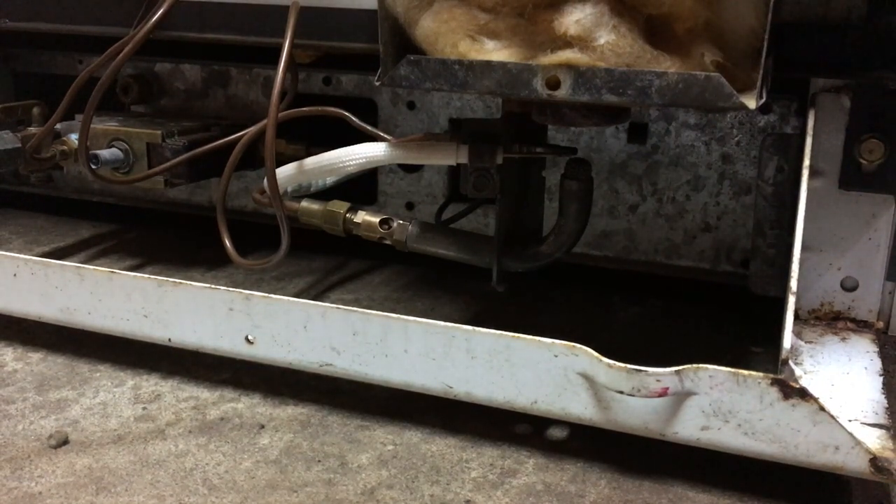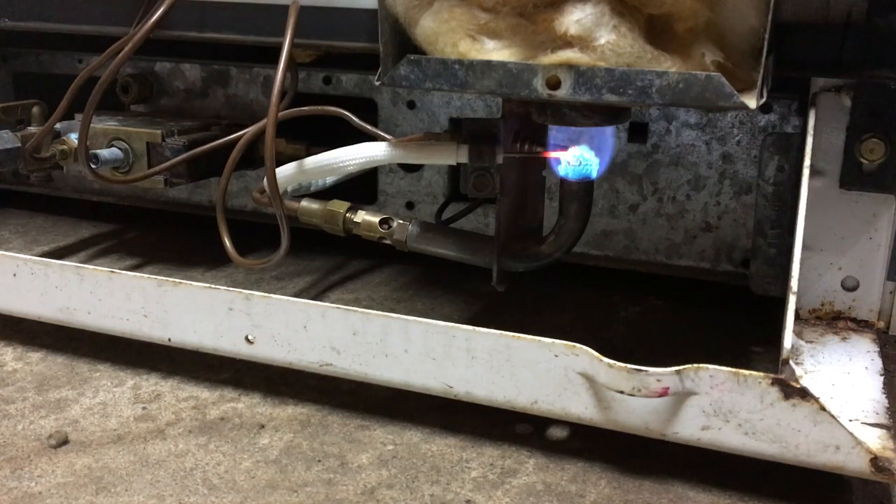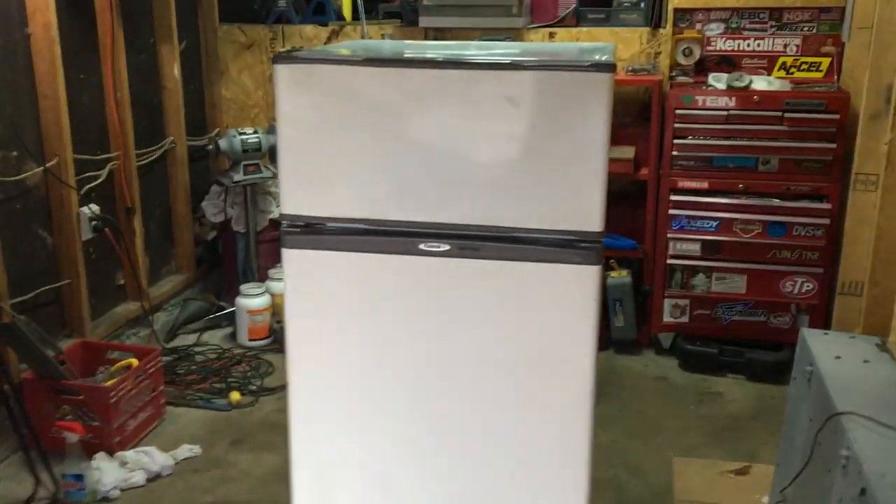Even though the thermocouple doesn't work, I want to see if this fridge itself works. So I took the thermocouple off the other fridge — the one I already had running, so I know it works — and put it into this fridge just to test it. I've got it installed. Going through the lighting procedure again — the pilot's lit, I let go of the pilot button and the flame's still lit. That's really good. I'll leave it and let it run for a bit and see how cold it gets.